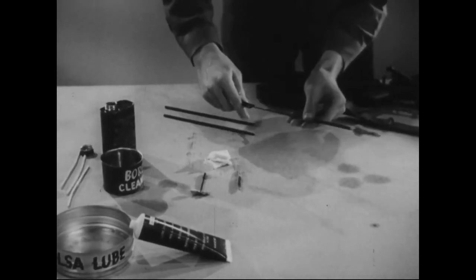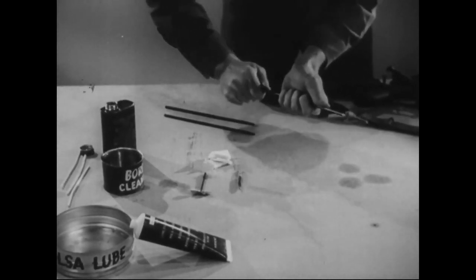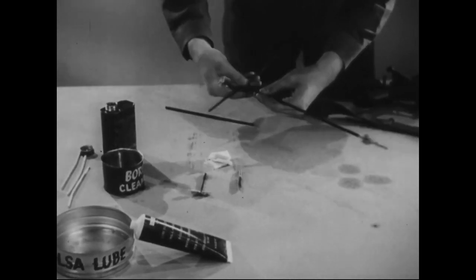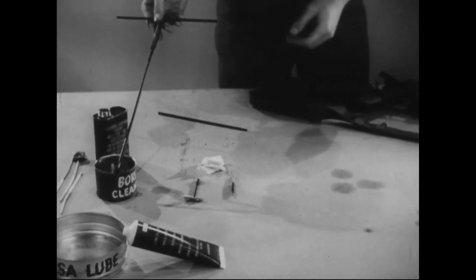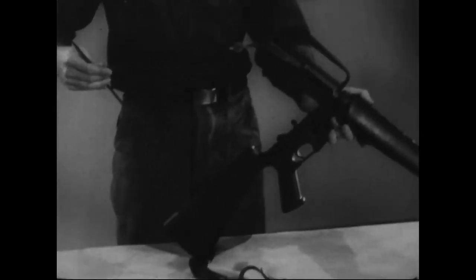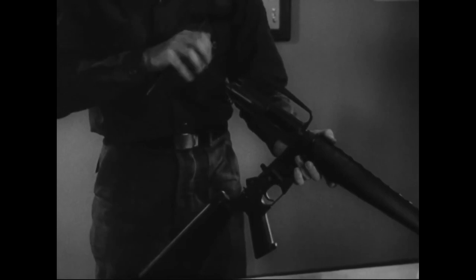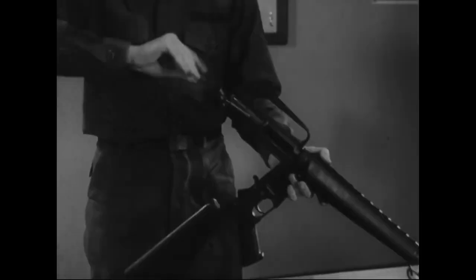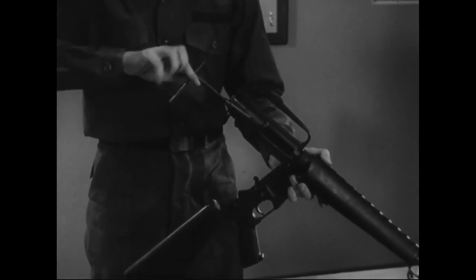I tested eight different gun cleaners against each other for cleaning an AR-15. I did this because I was already doing a lubricant test and repeatedly shooting a standardized course of fire, and I needed to clean the gun each time. So I might as well test out a few gun cleaners — that's pretty cheap on top of the ammo cost.